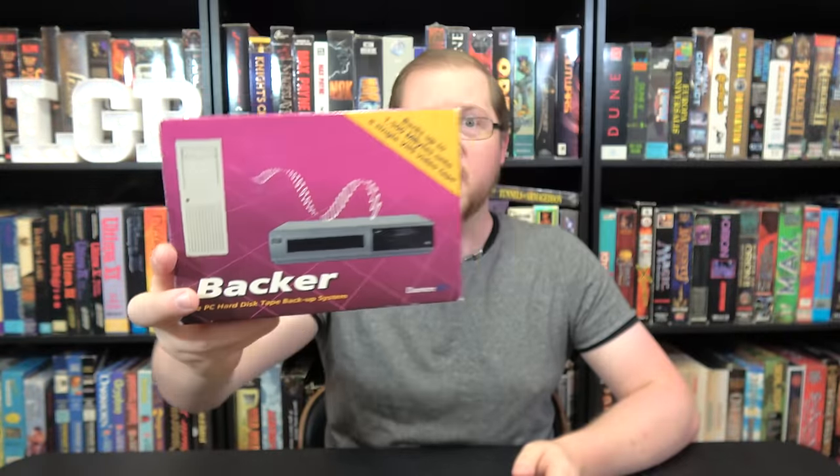You can back up your data to VHS videotape by the use of this ISA card that works on 386 and up PCs of the time period. Seriously. Although backing up computer data to tape is not the most unusual thing in the computing world — retro computers had cassette tapes, and you still have data cartridge tapes used for backup solutions storing tons of data. But backing up to VHS, now that is a new one on me.